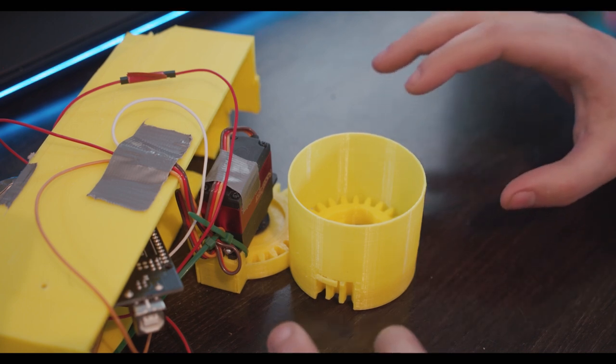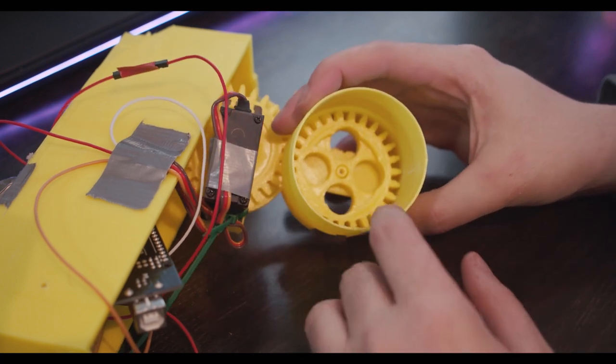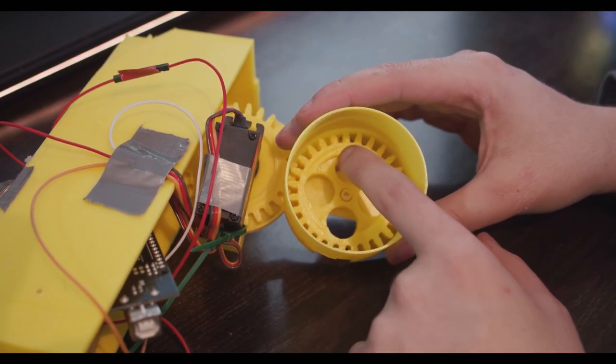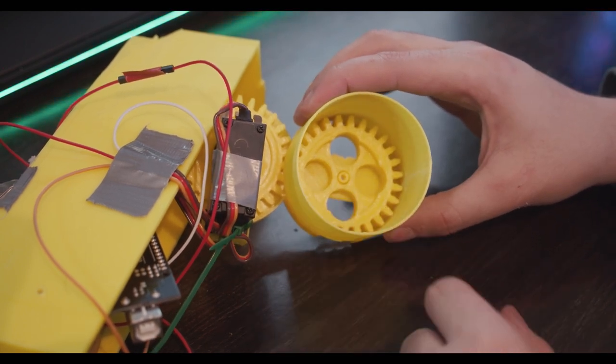Now back to the video. The idea was to have a system very similar to those candy machines where you put a quarter in and spin the knob and it puts through a candy. There is a gear that spins and there are holes on the bottom, and when the gear and the holes on the bottom are lined up, things will fall through.